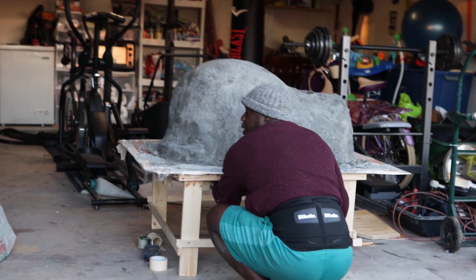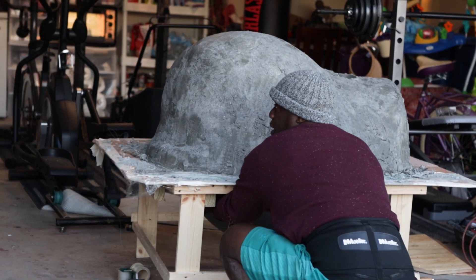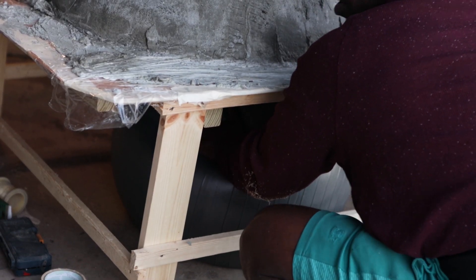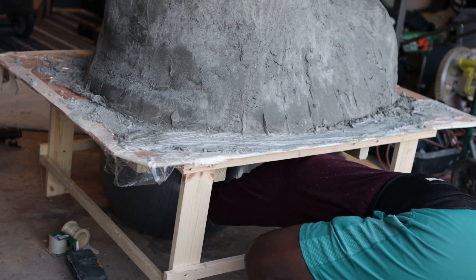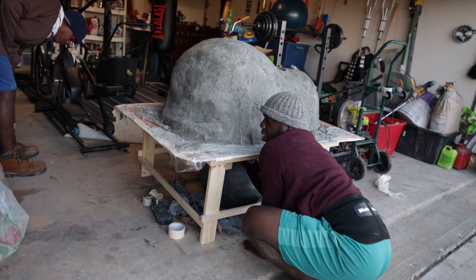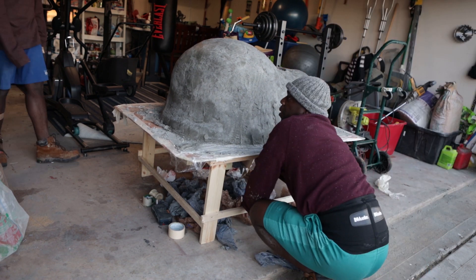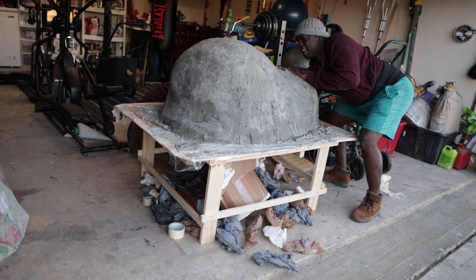At this point we're letting the air out of the ball, which was kind of our form for the dome area of the pizza oven. It was fairly easy, not too hard. But this thing is heavy, as you can see — can't wait to see how we get this in the back.